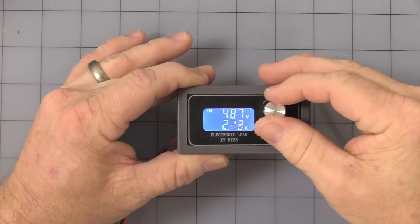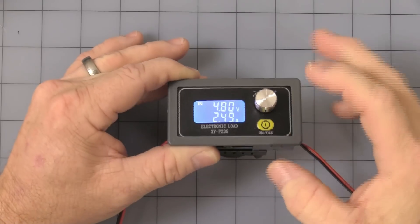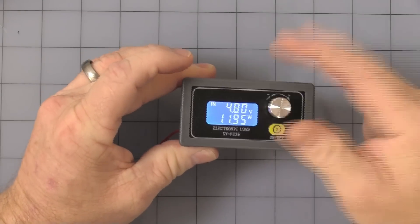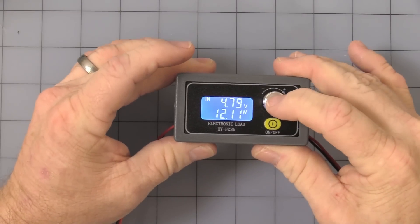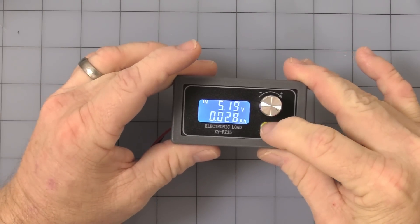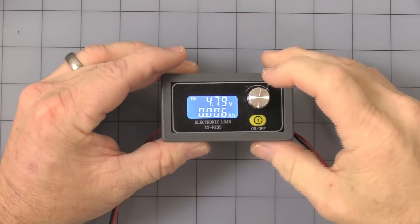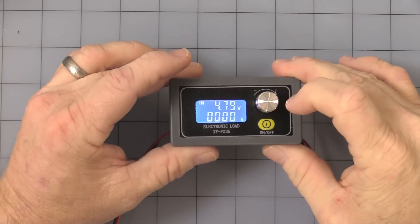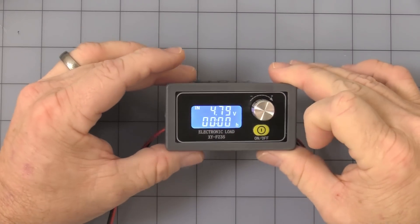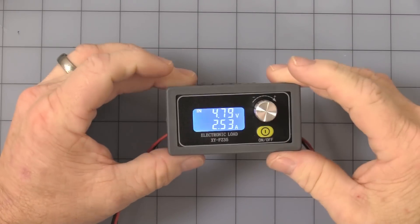Even with it turned on, you can increase the amperage by simply turning the knob up or down. One quick press on the knob itself shows you the wattage — 11.95 watts. As soon as you turn the knob once, it goes back to displaying the amperage. Press again and it shows you the amp hours — it will reset every time you turn it off. I'll show you later how to get accumulative readings. Press the button again and this is your time. It will reset every time you turn it off — one minute resolution. Then press again and you're back to amperage.